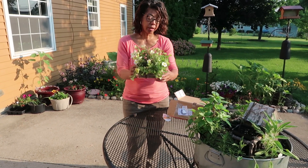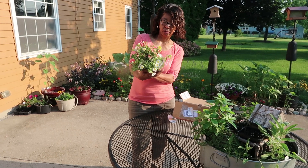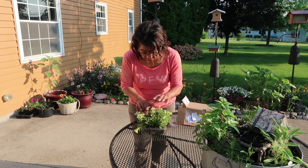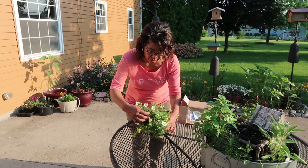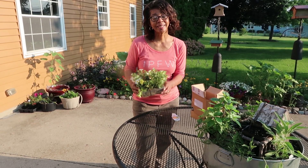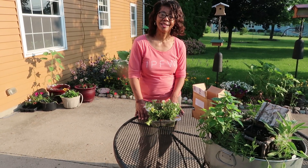I guess I better get this in the ground — or shall I say get it in a pot — because I'm going to plant it in a container. And let's hope these in the middle here come out nicely. I'm really excited to get this. So let's see how it does.